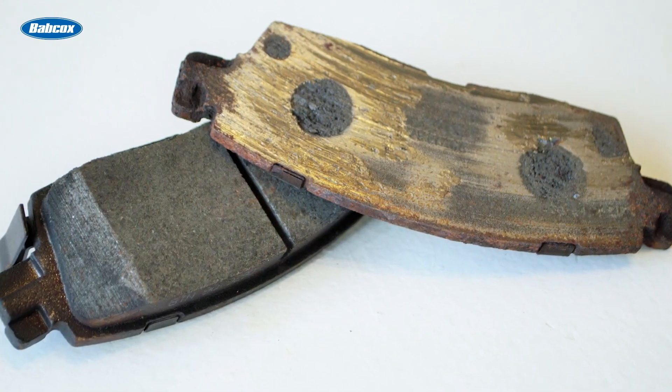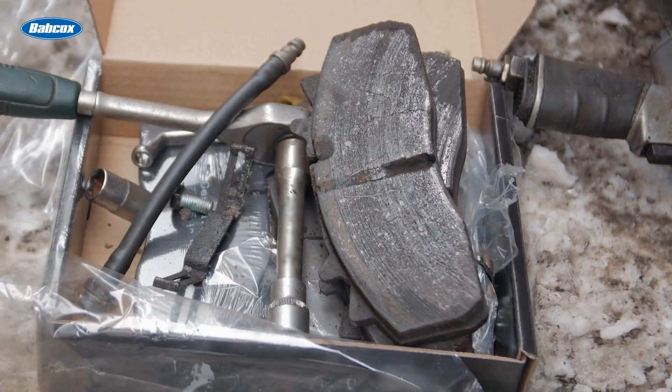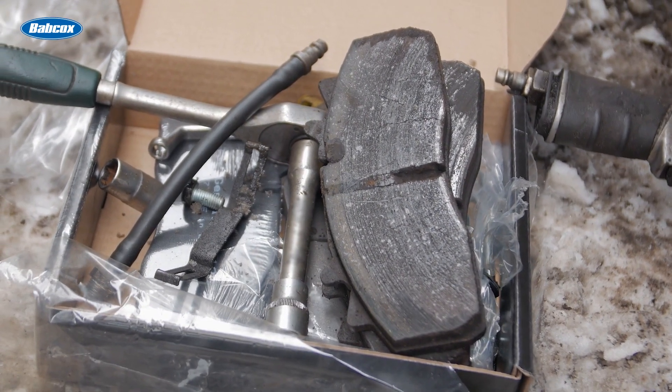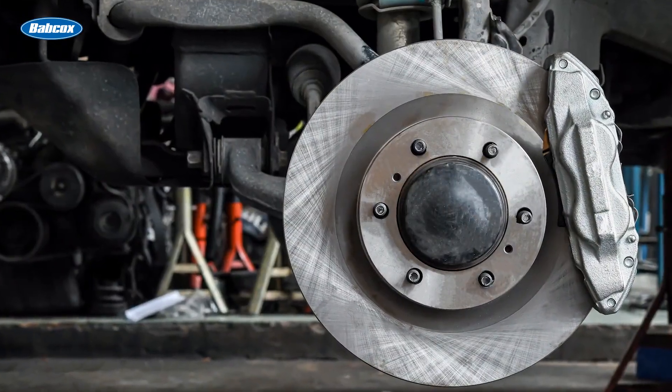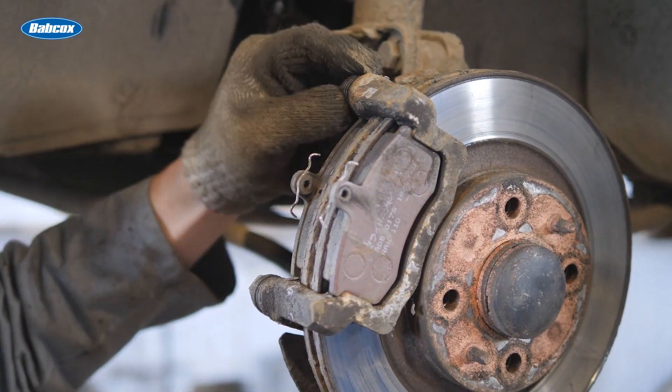When the friction material separates from the backing plate, the relationship between the rotor, backing plate, and caliper pistons is changed. If the caliper is a two-piston floating design, the pad can become bent and sometimes cause a hydraulic failure. It's important that when you're looking at a vehicle's brake pads, you should not judge their condition by the look of just one pad.